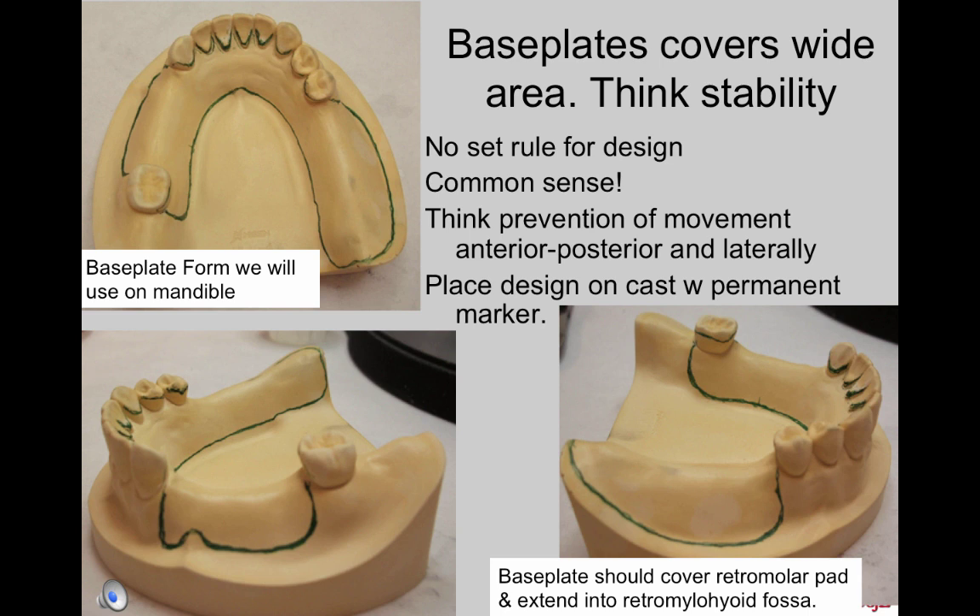Base plates should cover a wide area of the arch for stability and support. There is no set rule for design, but think about where the base plate should touch to prevent movement anteroposteriorly and laterally. On an extension base side, it should cover the retromolar pad and extend into the retromylohyoid fossa for retention. They should not move when taking a jaw registration. Place the design on the cast with a permanent marker — not a lead pencil, as it will get into the record base material and give it a dirty finish. Soak the cast before beginning, and you may place a very thin layer of Vaseline on the cast as a separating medium, though it isn't necessary if you keep the cast wet.